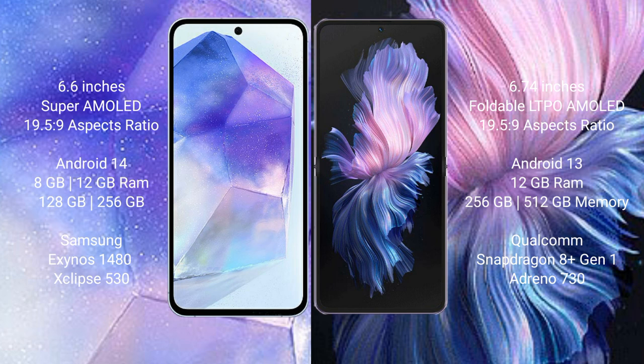Samsung Galaxy A55 runs on the Android 14 operating system. Vivo XPhilip runs on the Android 13 operating system.